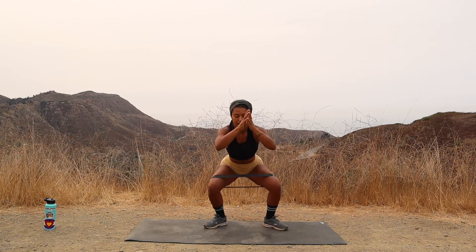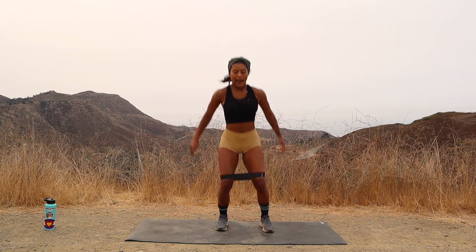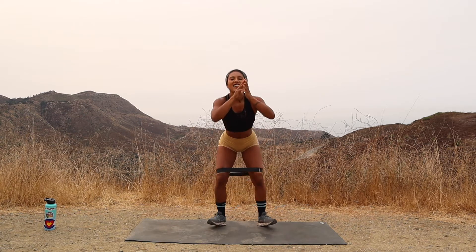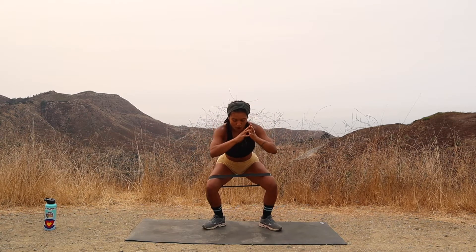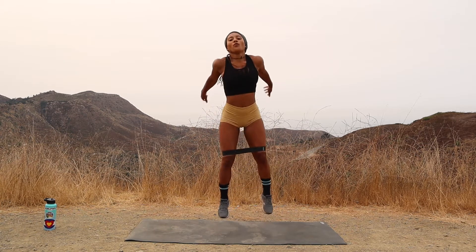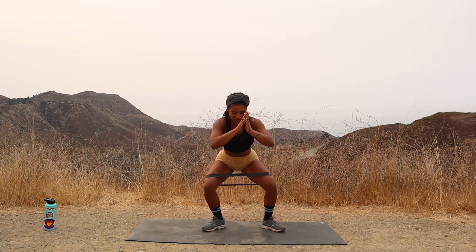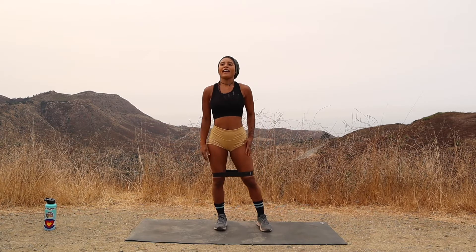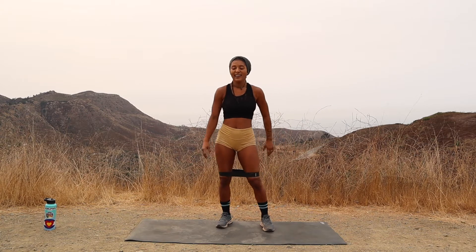Six. Keep breathing. Seven. Eight. You got it — dig into the heels. Nine. Lift that chest. Ten. And let's go for five more. Four. Three. Dig deep. Two. Jump up. And one. All right, get back up to standing, take a moment. That's just our warmup.